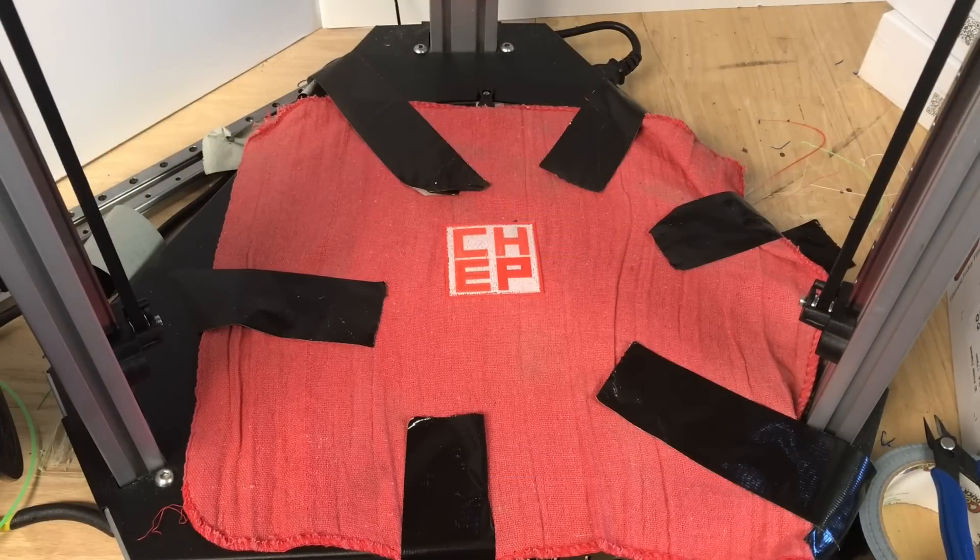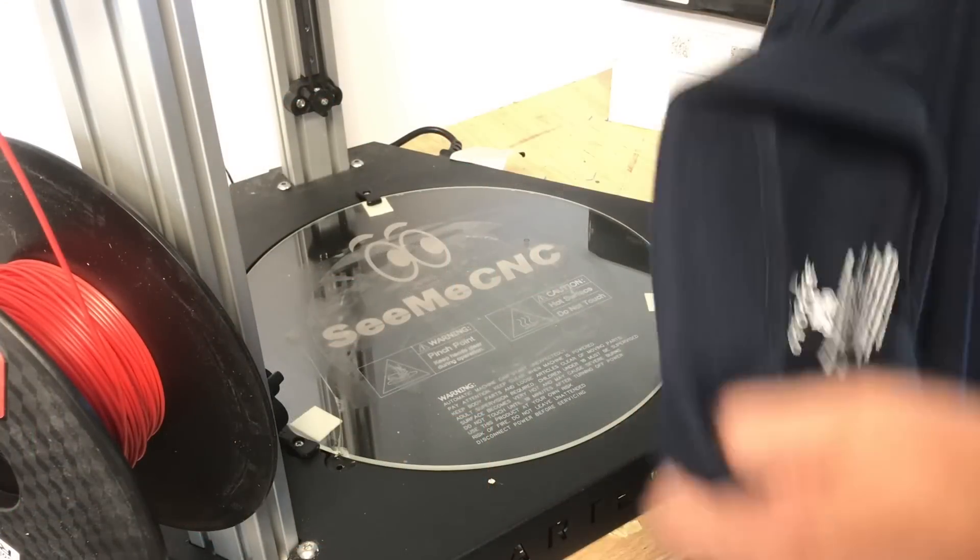That one millimeter offset wasn't a guess. I used a shop rag and tested with the auto level, and found one millimeter was perfect. Once I got it to work on the rag, I moved to the shirt.